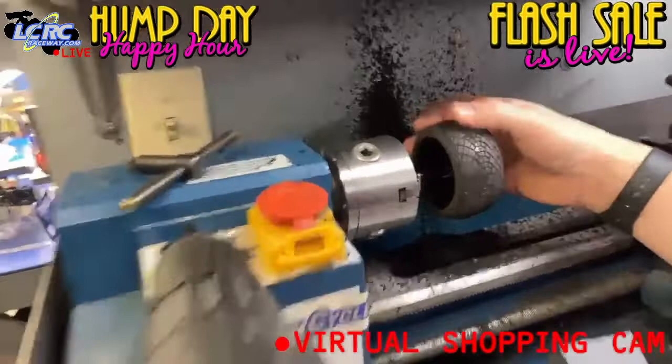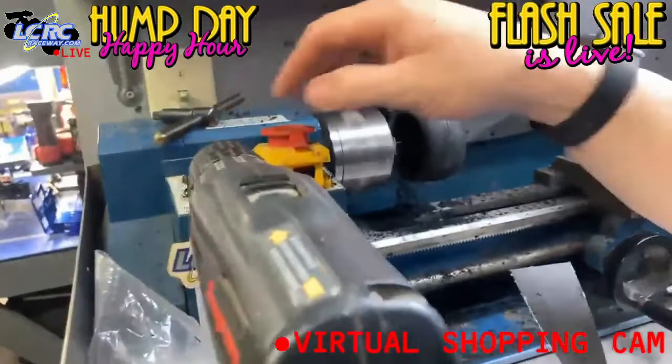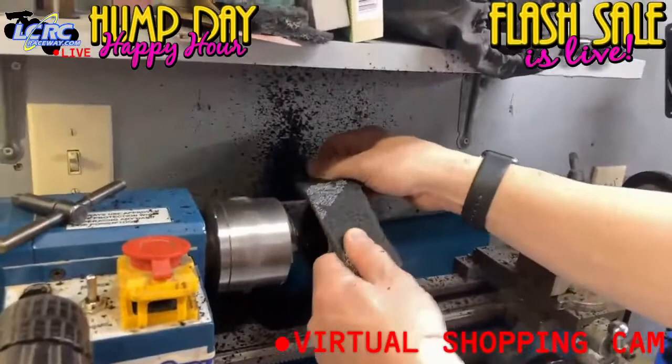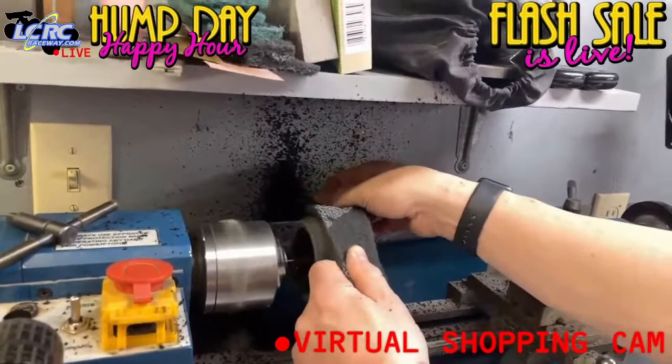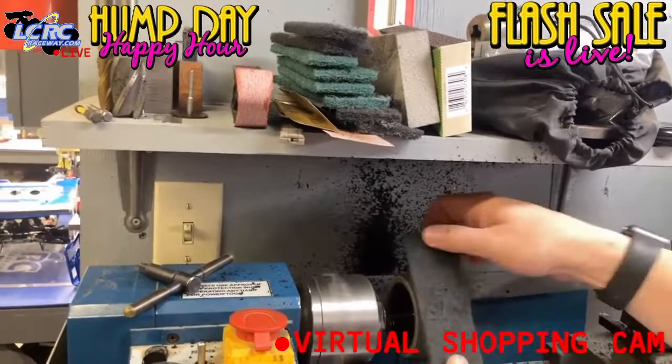It's probably hard to see on camera, but most of the tread is gone — it's just feathered super heavy. So we're actually going to change direction on the lathe, which you can also do on your drill. We're going to take brown Scotch Brite and take the burrs off the backside by running it in reverse. Some guys are very picky about doing the final prep in the direction the tire is actually going to run, but I've found over time that it really doesn't make much of a difference.